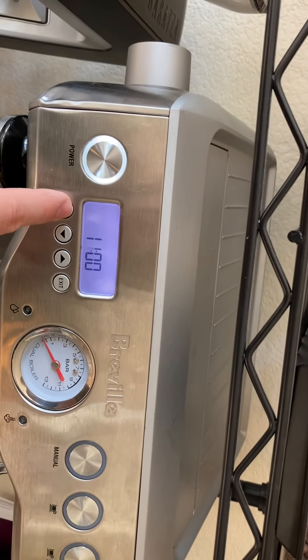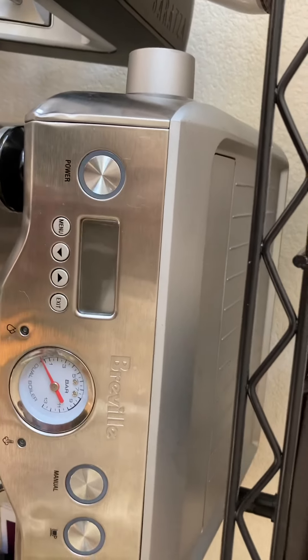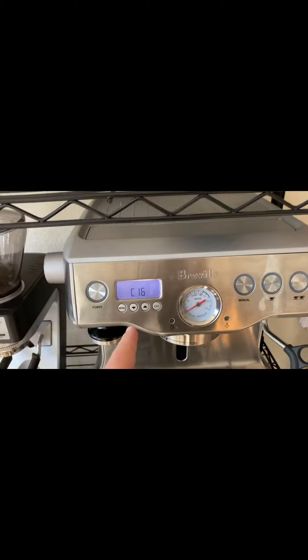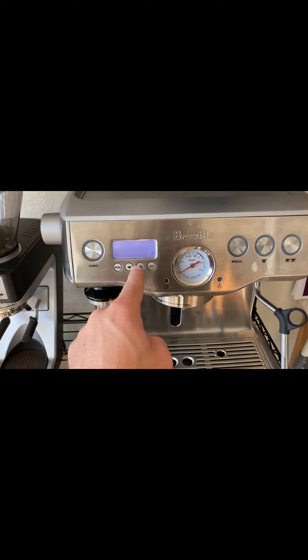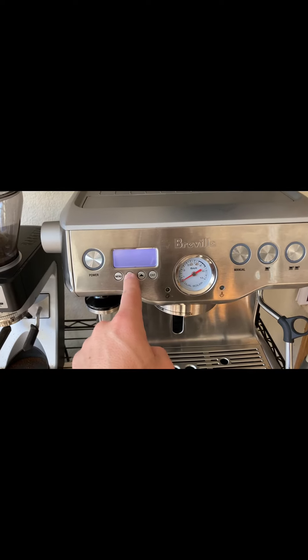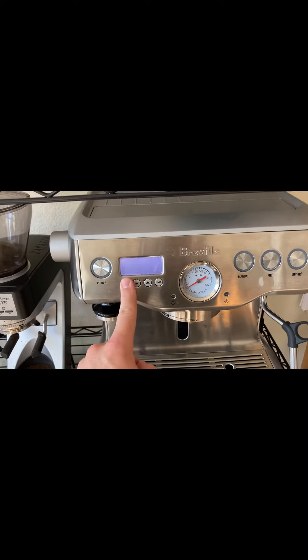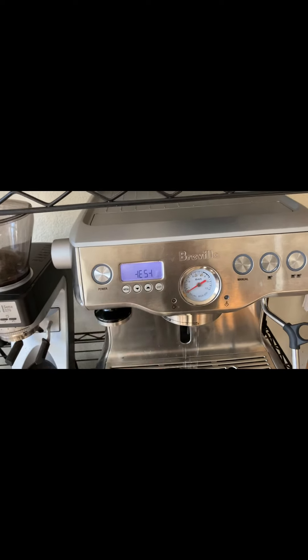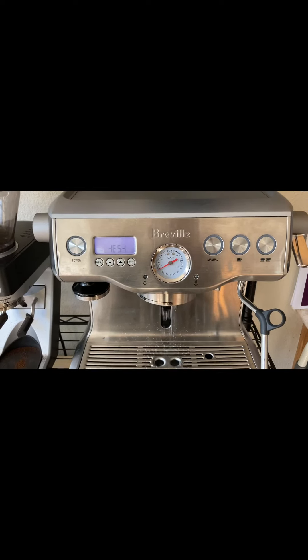Still says zero, not sure why. I'm gonna try this again. Starting at the beginning. C16. Press down button — did something else. Test. The T is sideways. So it's testing, I guess, the vibration pump.